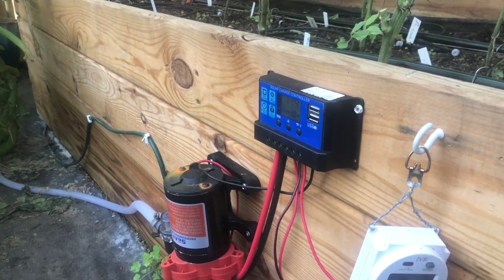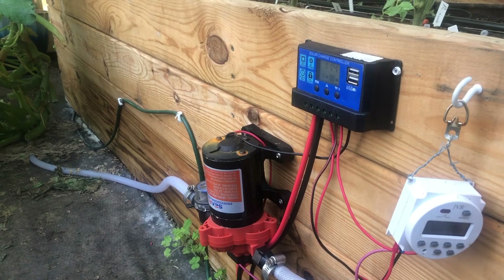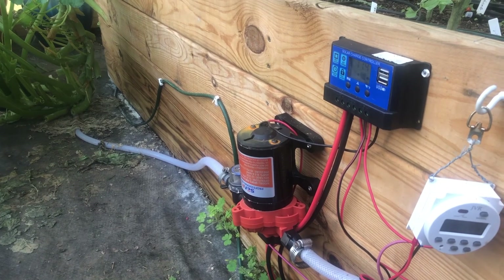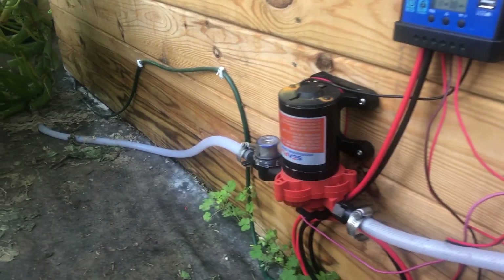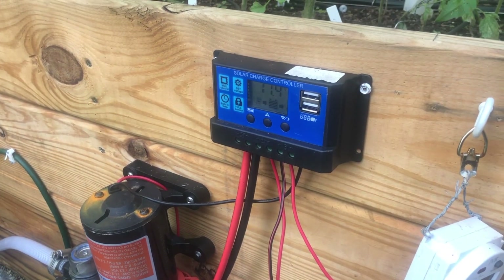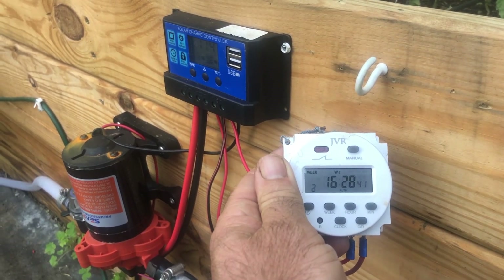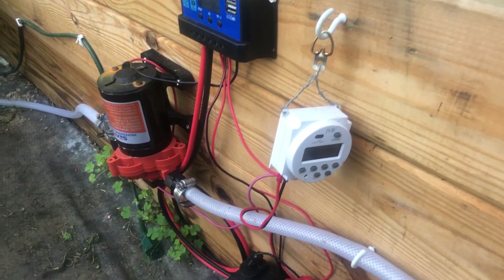I wasn't impressed — the pump only lasted a couple months before it burned out, so having to replace the brushes all the time is just not cost-effective. I bought an RV or marine water pump off Amazon — about $60. I probably spent around $200 on this whole system, which is expandable. It's ultra quiet and impressive. It's got a little inline filter, and then we've got our charge controller — that's the brains of the system. I've got the same type of inline 12-volt timer I used in my other greenhouse.